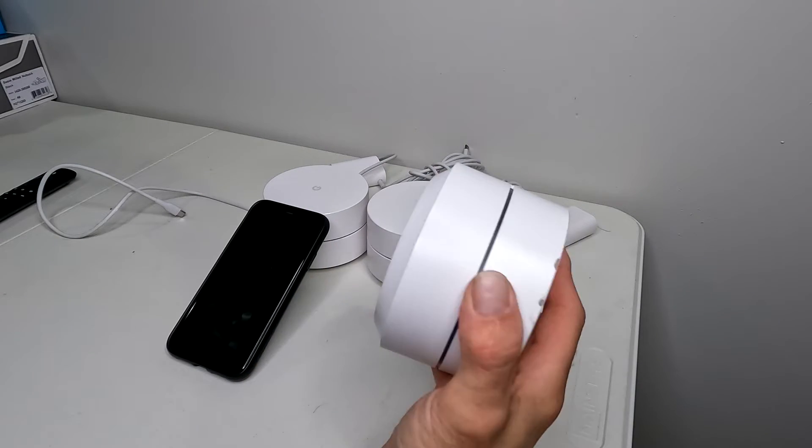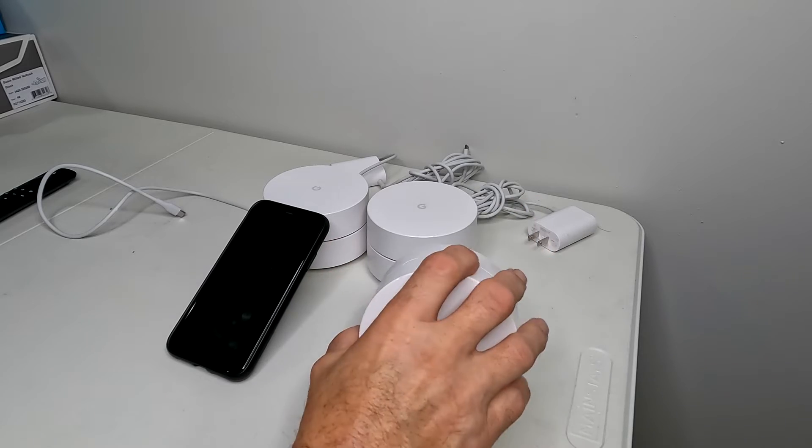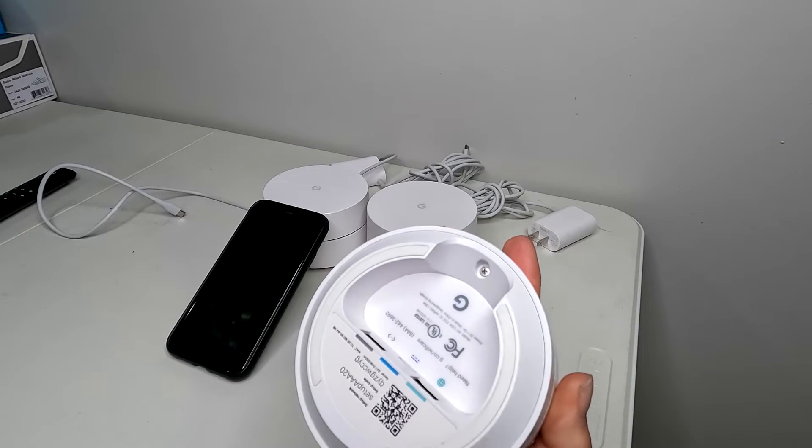In this video, I'm going to show you how to reset a Google Home or Google Mesh system. Depending on the model you have, some of the buttons are on the back, some of the buttons are on the bottom.